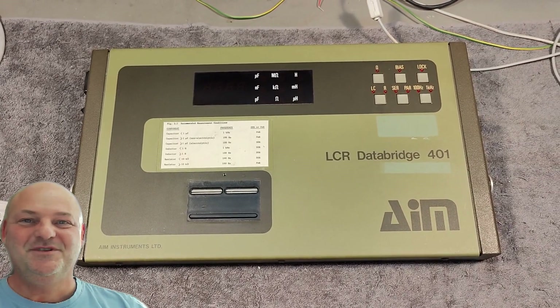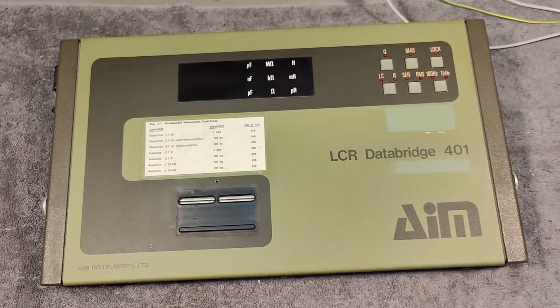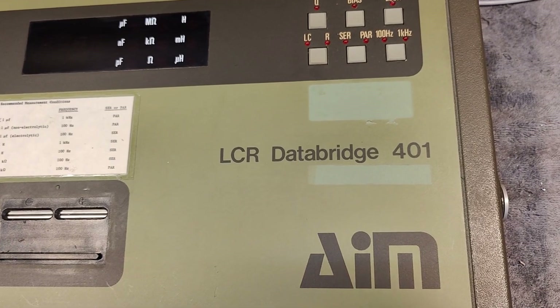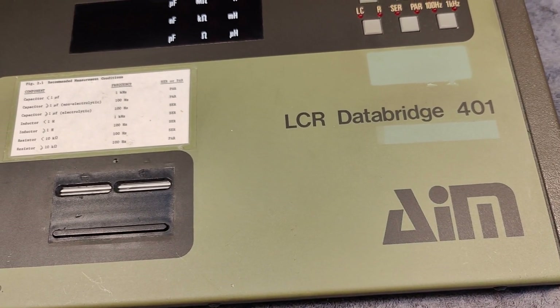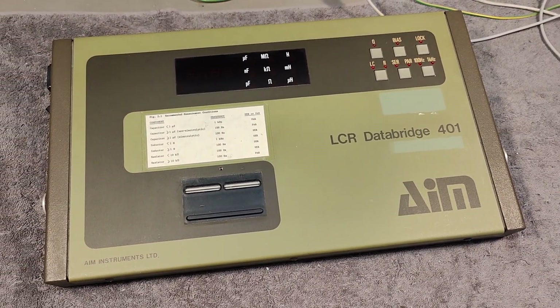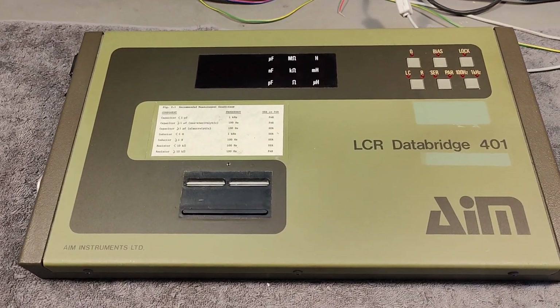Welcome to a new test and tear down video. This time it's an LCR DataBridge 401 by AIM Instruments LTD in England. And I was able to wash it nice and shiny.